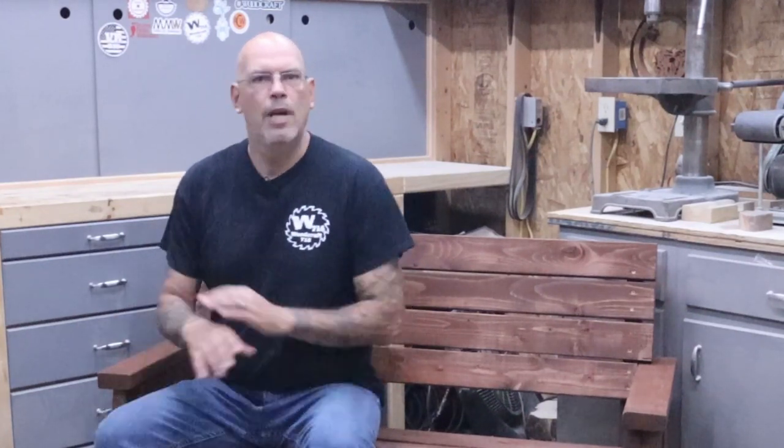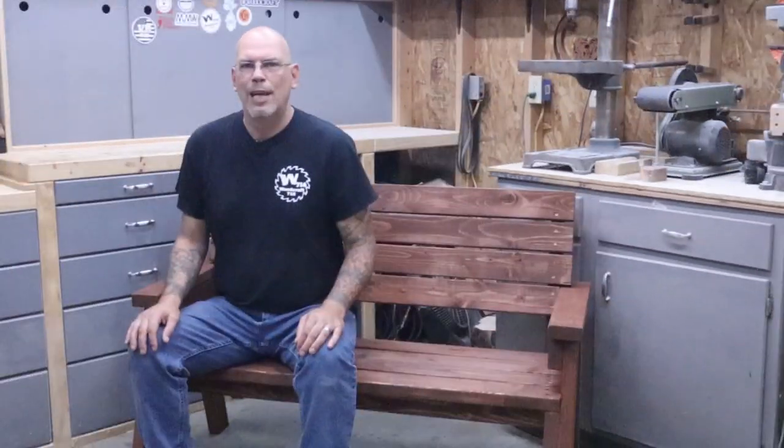This was a beginner level project that anybody can do. Just follow these steps with these simple tools and you can make this no problem. Think if you had some other power tools to assist — this would be a super easy project to bang out multiples of. I'll keep you up to date on whether or not I sell this bench for $200.